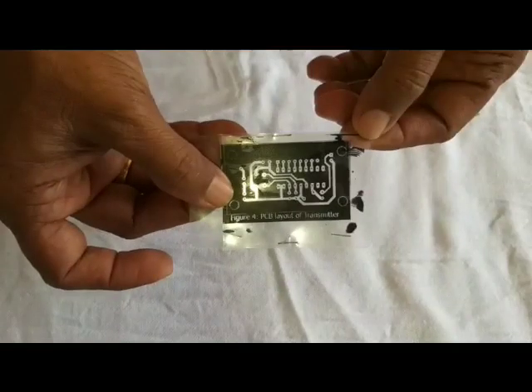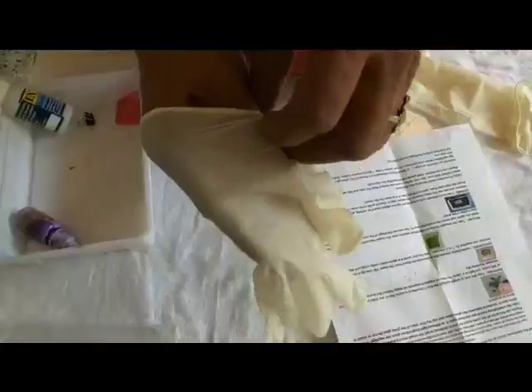Make a digital drawing using software and take a negative printout. Before starting, put on your gloves.